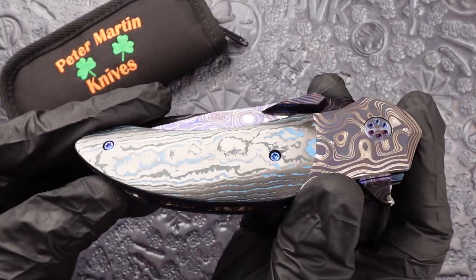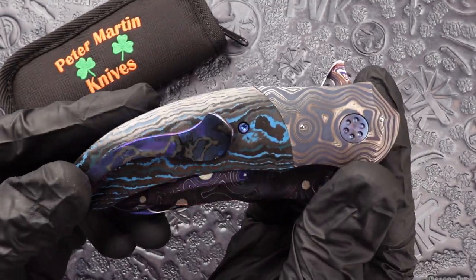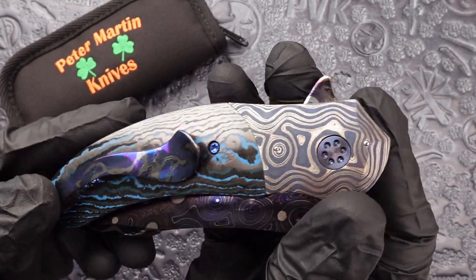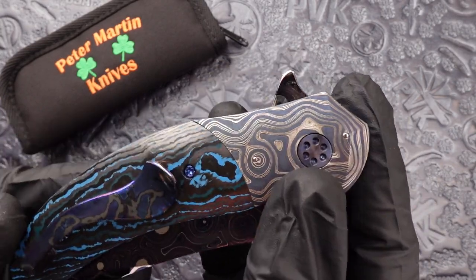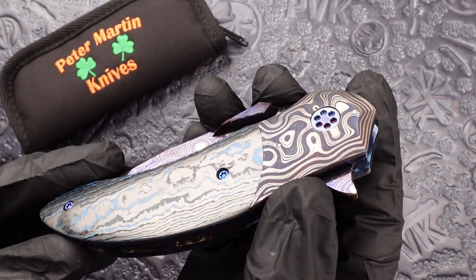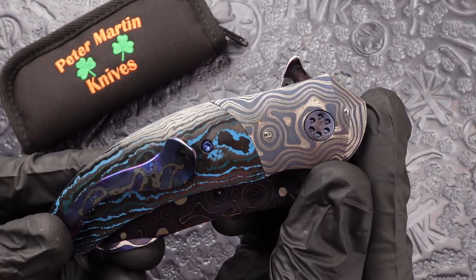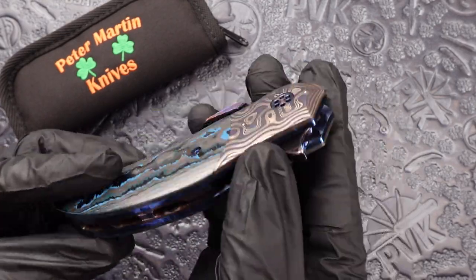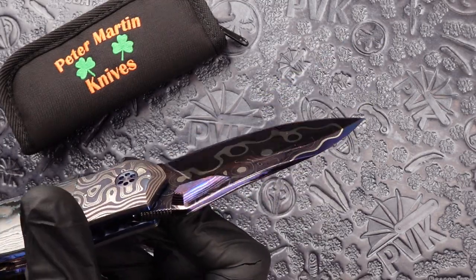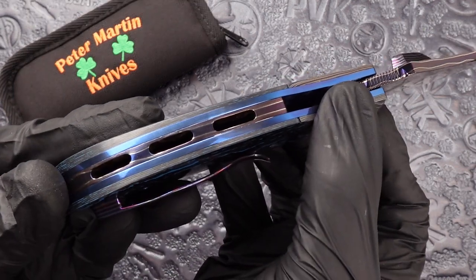This model has blue fat carbon handles, a zirconium clip, along with a zirconium pivot, and the bolsters on this one are iron and nickel Damascus. This does have Peter's signature lava lamp Damascus both in the blade and the back spacer.